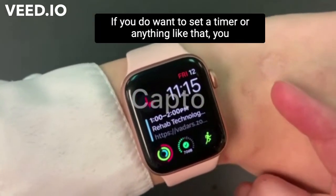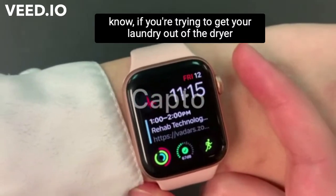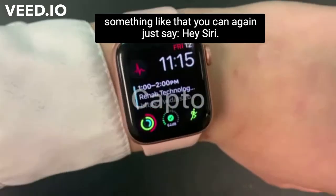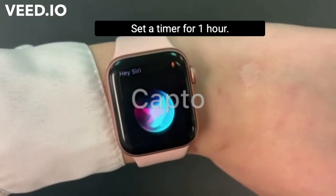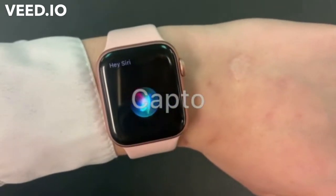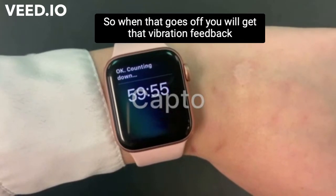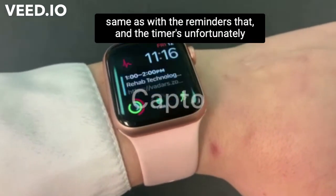If you do want to set a timer or anything like that — if you're trying to get your laundry out of the dryer, something like that — you can again just say, 'Hey Siri, set a timer for one hour.' — Okay, one hour and counting. And she'll do that, so when that goes off you will get that vibration feedback, same as with the reminders.